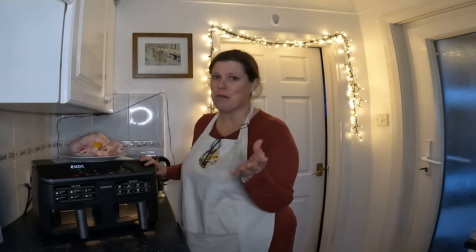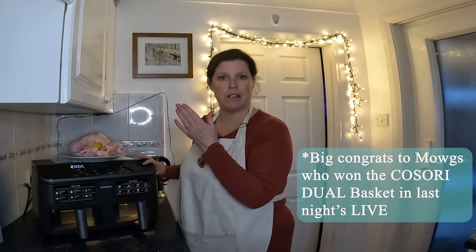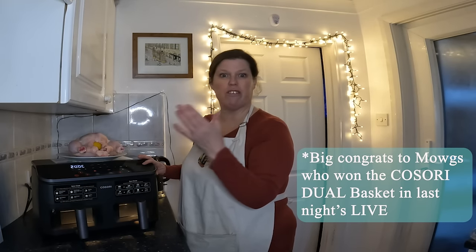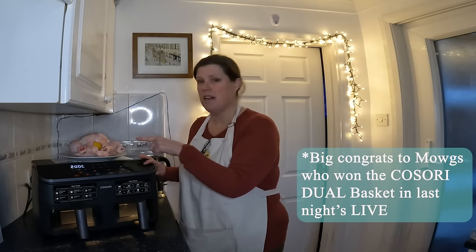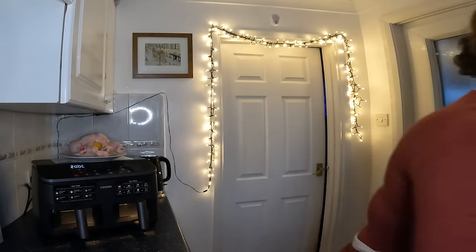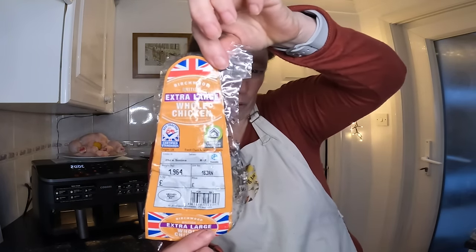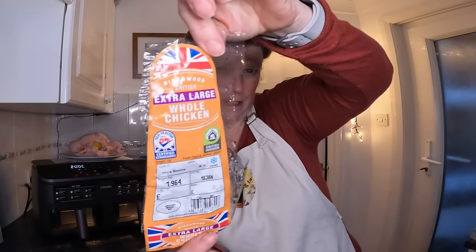Hi everybody, I got it back out of the box because some of you had a fair question: how would it do with a chicken? A duck was another one as well. This is an extra large chicken because I thought that's actually quite a good idea. I have washed it — just under two kilograms.